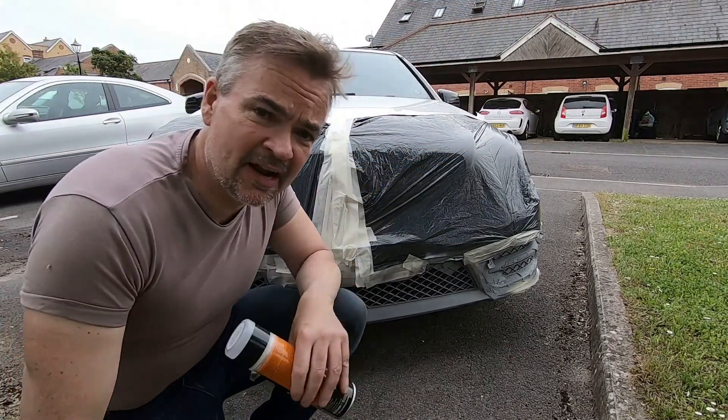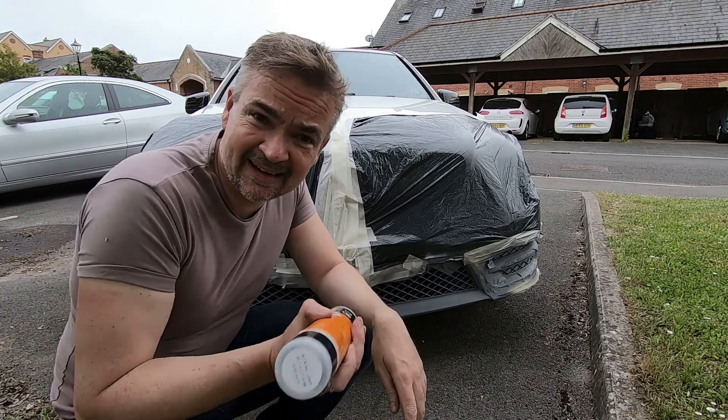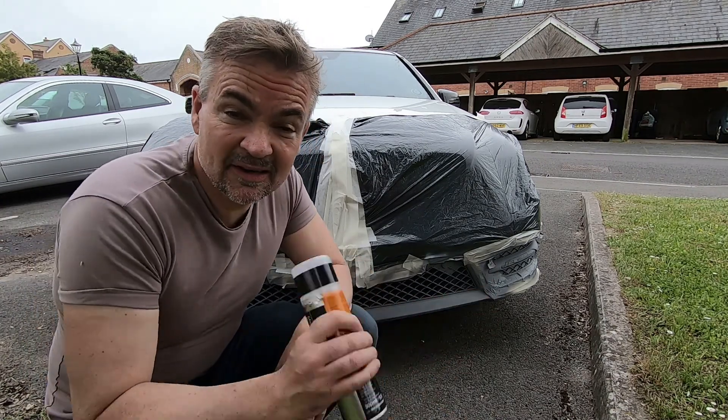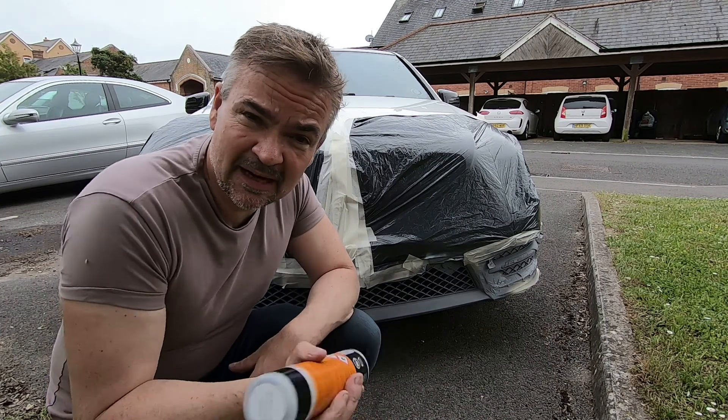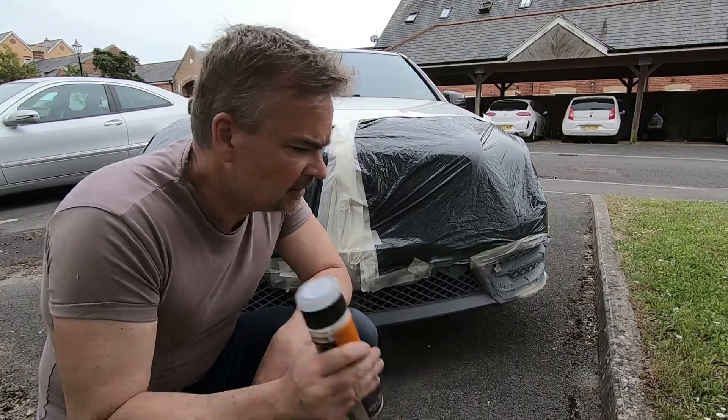Right, another half hour gone. Now I'm going to put the black on — the fun part. I've had to turn the car around because there's a little bit of a breeze and I don't want my neighbor's car covered in black paint. He won't like that — it's a silver Mercedes. Right, let's go.